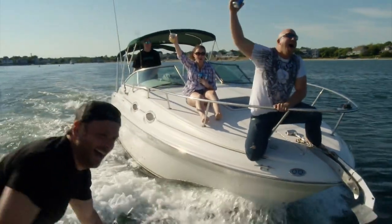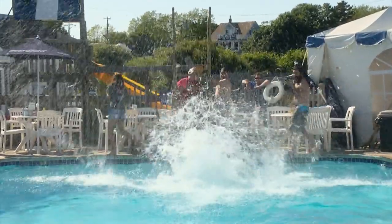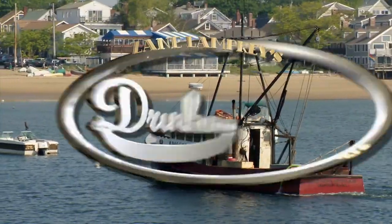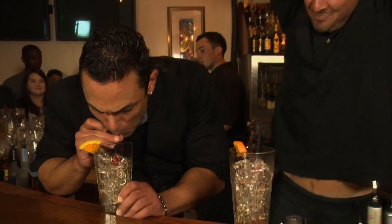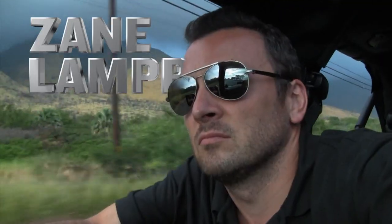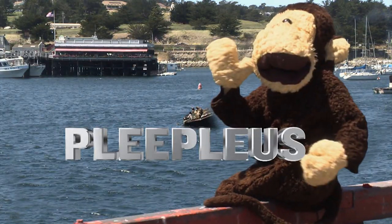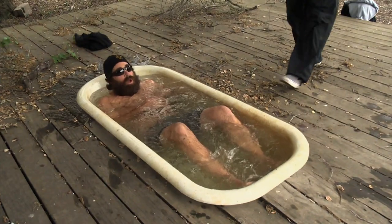In this episode of Drinking Made Easy, we take a trip to the Cape. We take a dip, a leap, and a spill. It's Drinking Made Easy, Cape Cod. I'm Zane Lamprey, and my job is to drink. I'm traveling around with my mascot, Steve McKenna, and my buddy Plepleas, as we explore the local drinking cultures, customs, and cocktails. Along the way, we'll soak in the local flavor in an effort to make drinking easy.